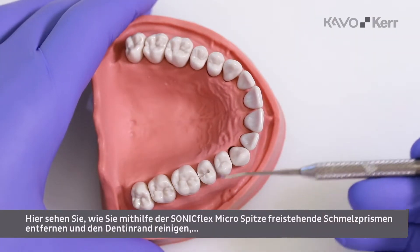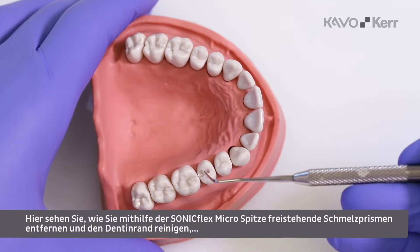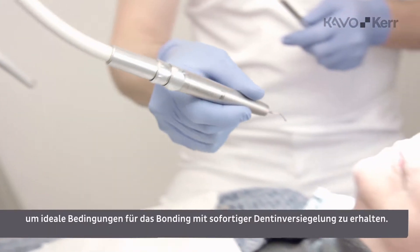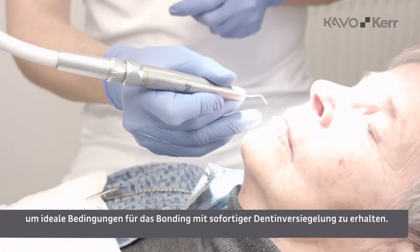Here I will show you how to use the Sunnyflex micro-tip to remove free-standing enamel prisms and clean the dentin margin to obtain ideal conditions for bonding with immediate dentin sealing.